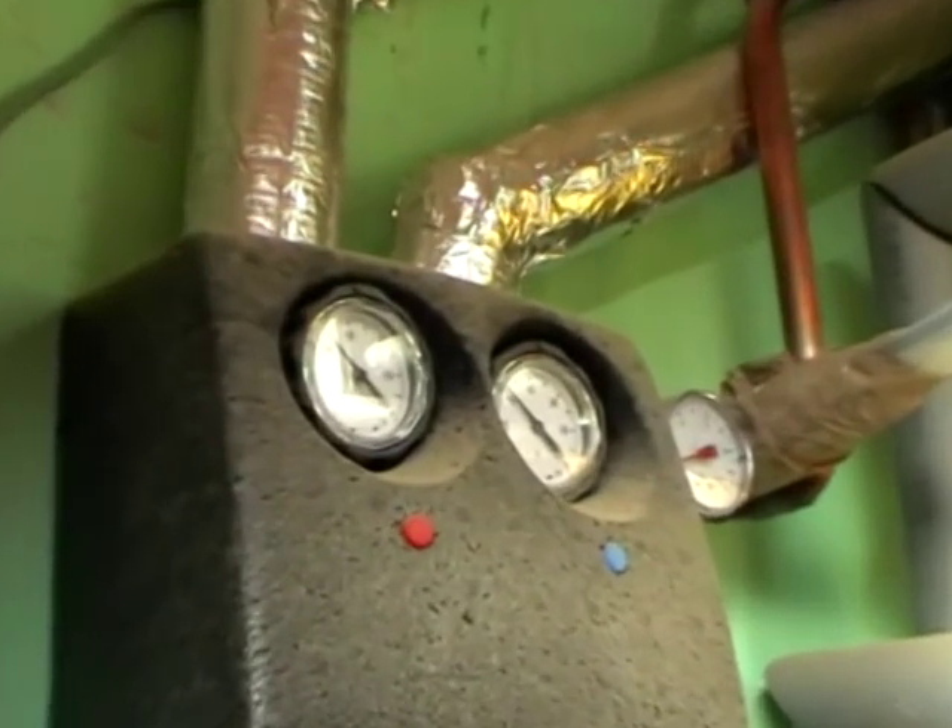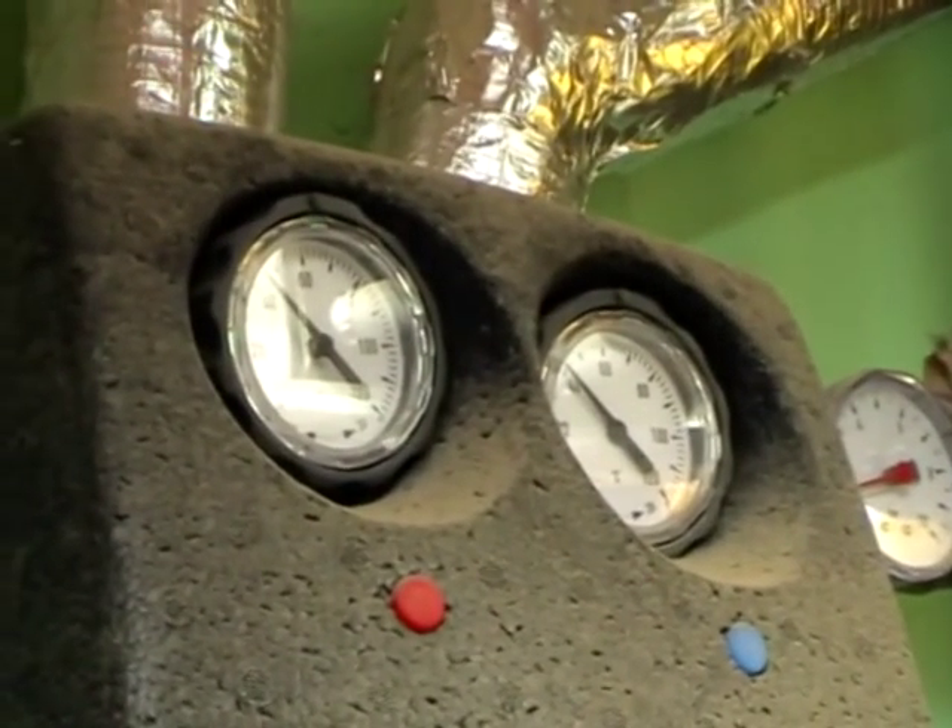In this black box is the pump for the solar hot water system. When there's enough of a temperature gradient — when it senses that the solar panels are hot enough — it turns on and we gain the solar heat into the hot water.